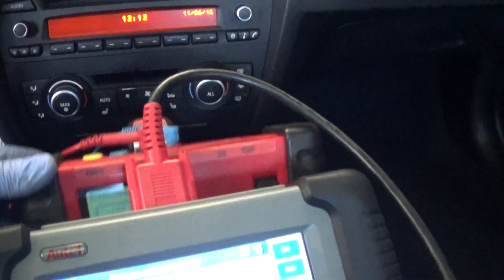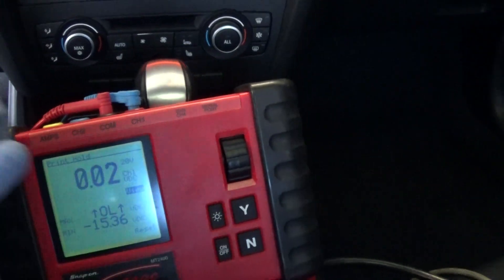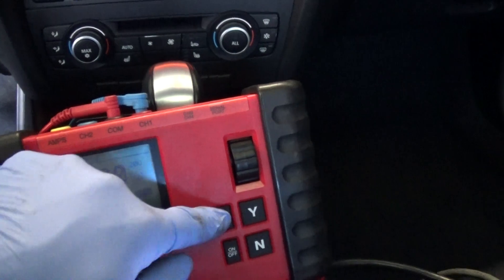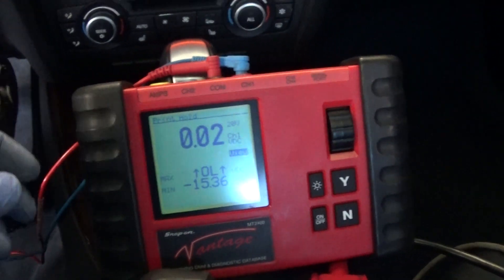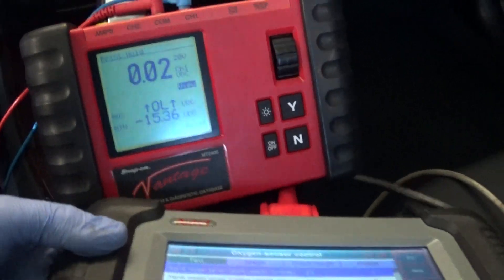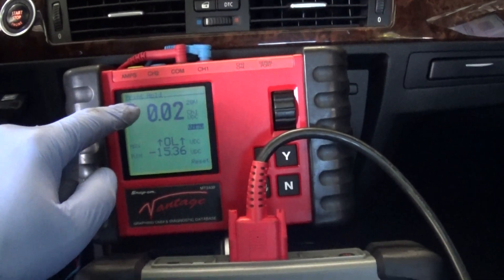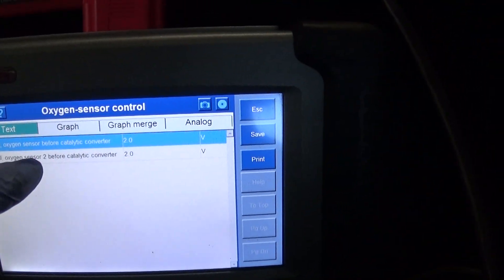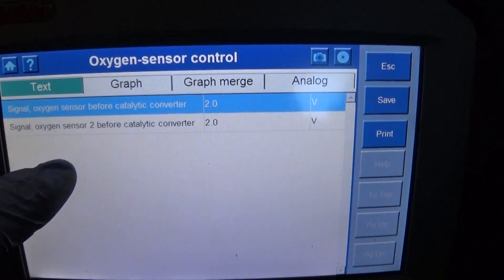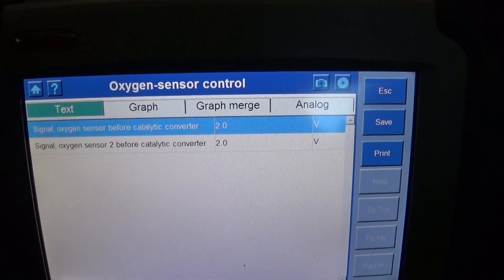So now we're gonna check the power on our pump. I have my scan tool set up. Now we can see the power. We're also gonna look at our oxygen sensors to make sure they go lean. This will actually also confirm the repair.